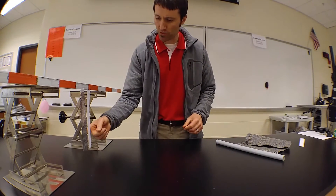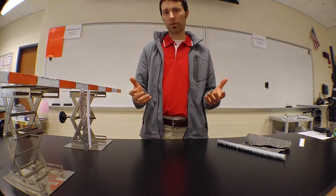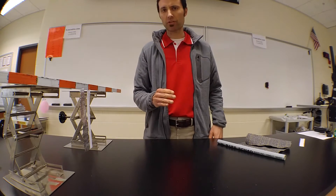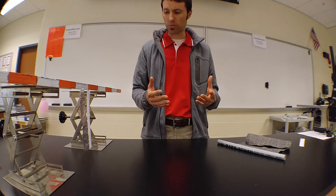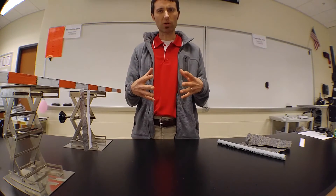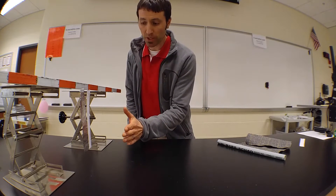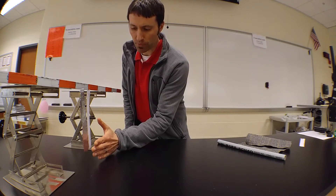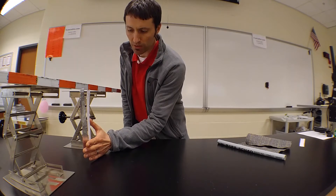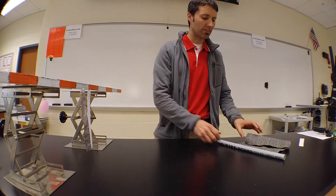Here we have just a neutral strip of paper and a neutral strip of foil. One way that we can determine whether they're neutral is just to find out if they're attracted to you. We found out that neutral objects and neutral objects experience no electric attraction or repulsion. So if I take my hand and bring it close to the strips, it looks like there's no attraction or repulsion, and so we know these two things are neutral.